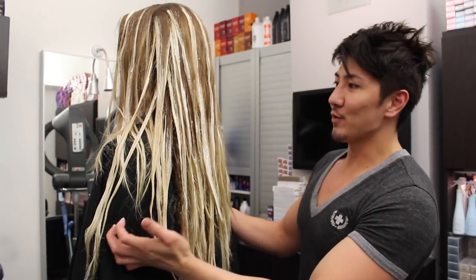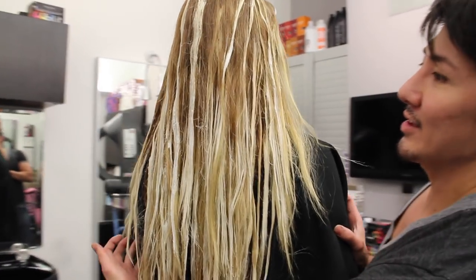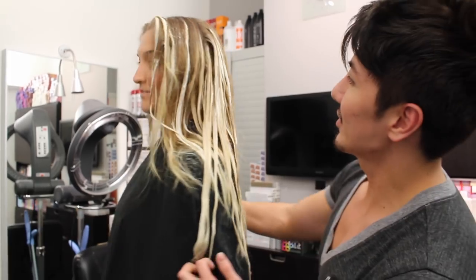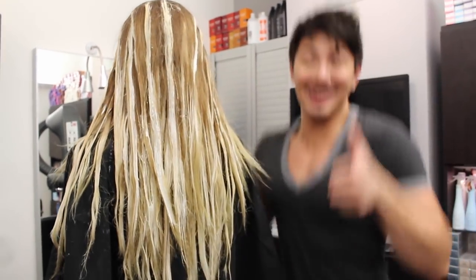I just pulled the Saran Wrap off of Christy. You can see exactly the placement of everything — it's ready to be rinsed out now. Let's take a look at that. That's pretty cool! We're so excited!